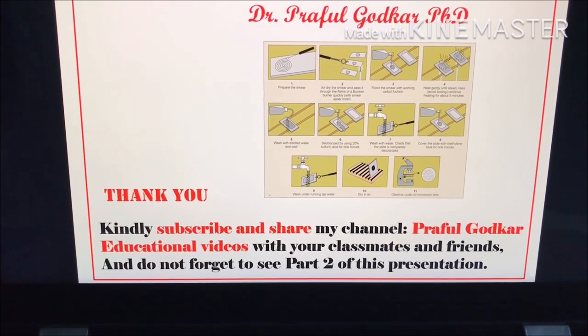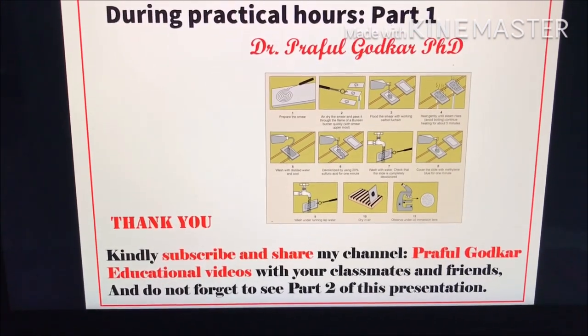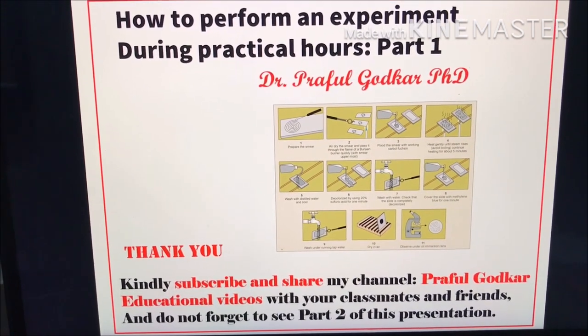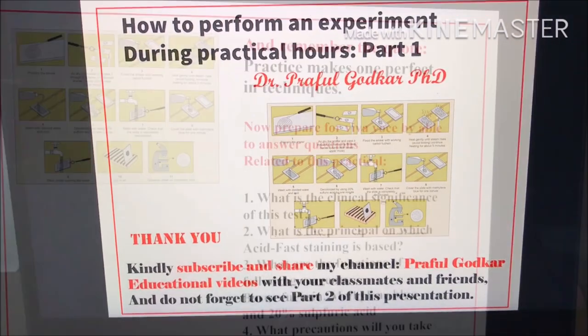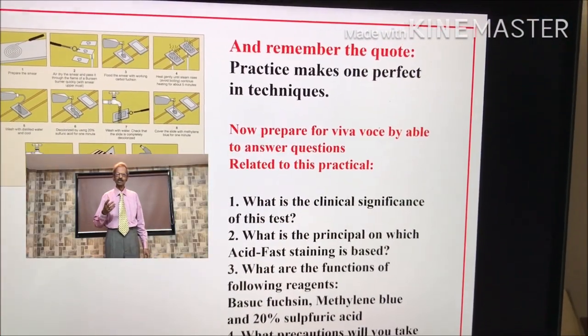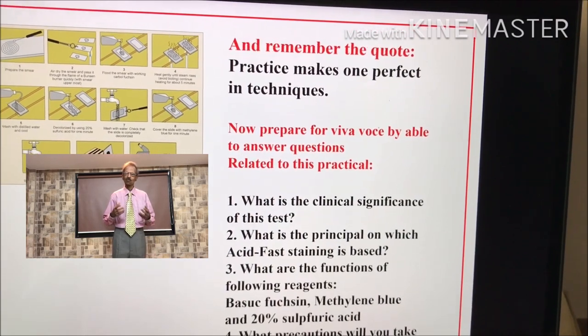Do not forget to see part 2 of this presentation as well as all other videos. Thank you. And remember the code: practice makes one perfect in techniques.